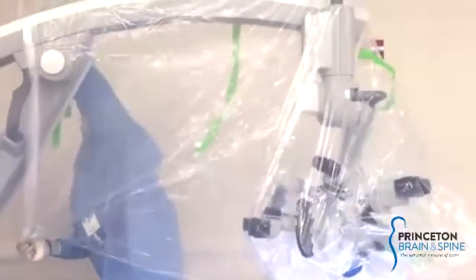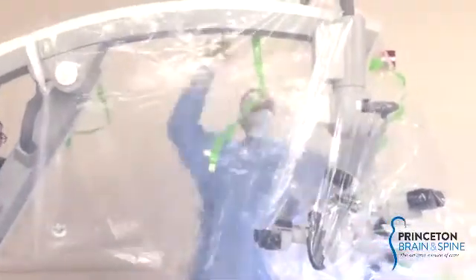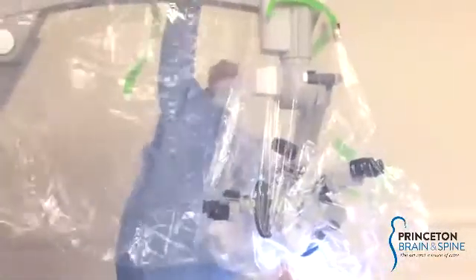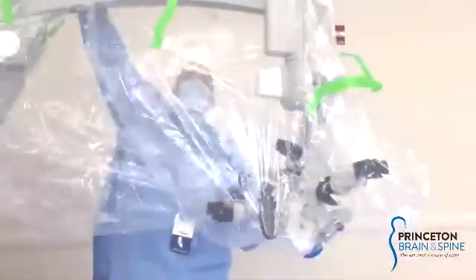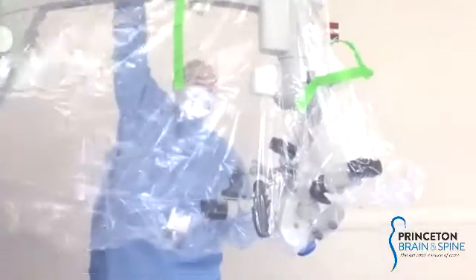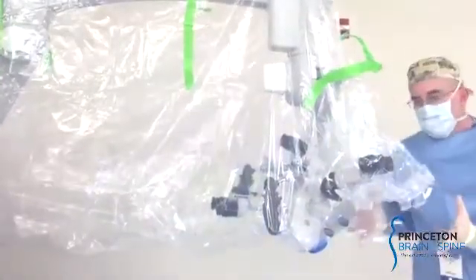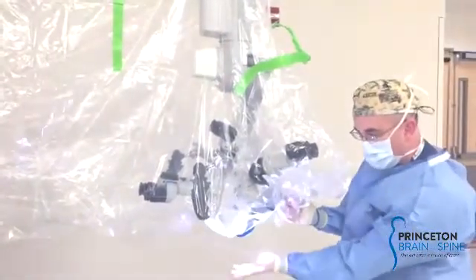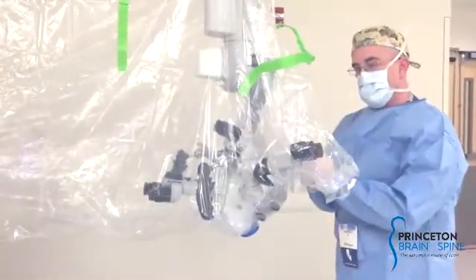Hold it all the way down, having the nurse help you. With your other hand supporting the plastic that falls down, you're going to advance the plastic down the rest of the way. Make sure that the extra plastic is not hanging too far down — you want to make sure you secure that at all times.